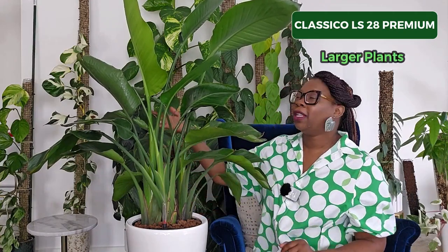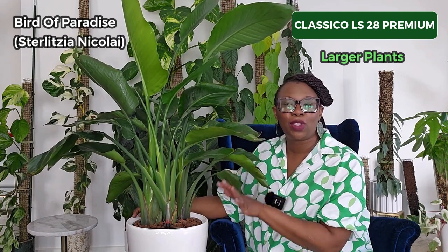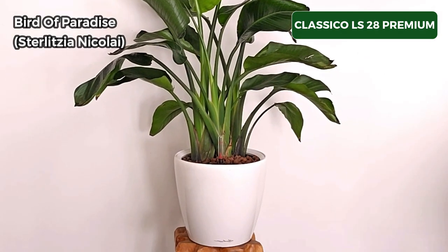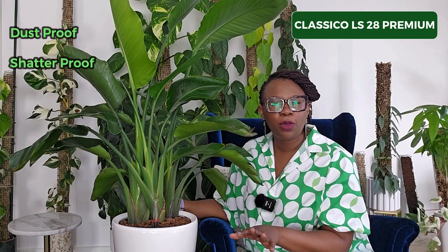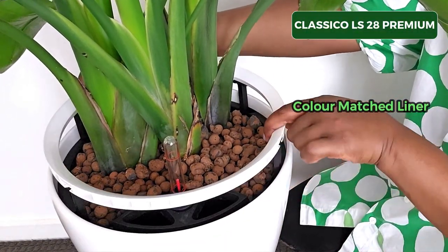Next up is my Classical LS28 Premium. This is my go-to pot for larger plants like this fabulous Bird of Paradise. I actually have three plants living in this pot and the plant is just loving it and doing beautifully. This one comes in my preferred high gloss white, but you can also get it in charcoal, taupe, espresso, and red. I love this pot because the depth of the inner pot or liner is 24 centimeters, making it perfect for larger plants. Like all the other Lechuza pots, this one is dustproof, shatterproof, and UV resistant — it's absolutely fantastic. You can have this planter outside or as a statement piece in your home. I love that the liner or inner pot is color-coordinated so the pot really looks the business.